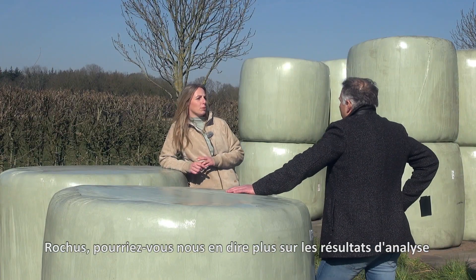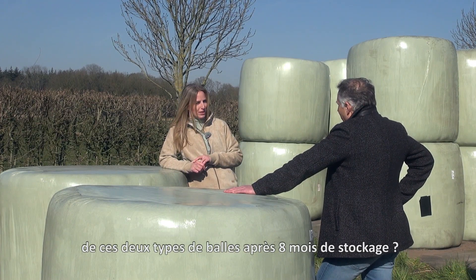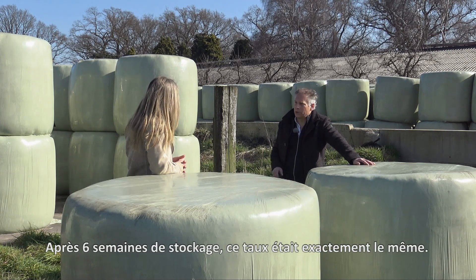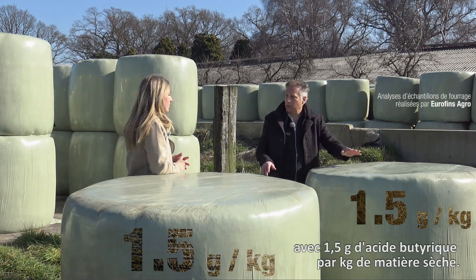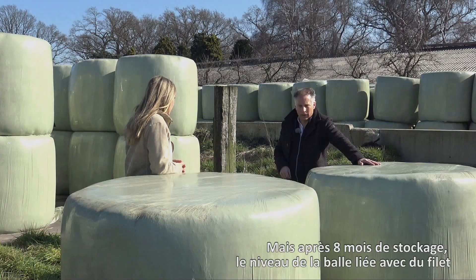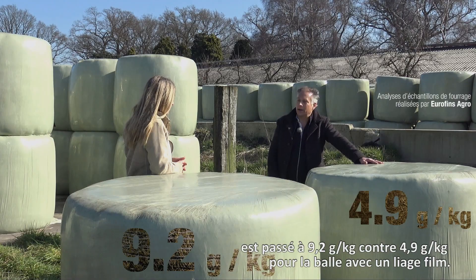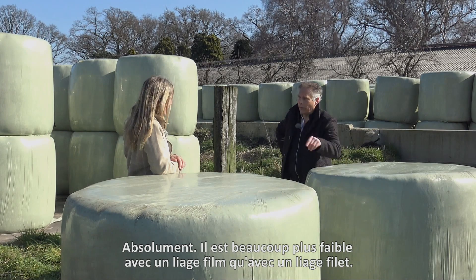So Roges, could you tell us a bit more about the results of the analysis of these two types of bales after eight months of storage? Well, the main and most significant difference we see is with the so-called butyric acid level. After six weeks of preservation this level was exactly the same — one and a half grams per kilogram dry matter product in both bales. But after eight months of storage the net bound bale went up to 9.2, whereas the film bound bale went up to only 4.9. That's much lower — absolutely much lower with the film bound bales than with the net bound bales.